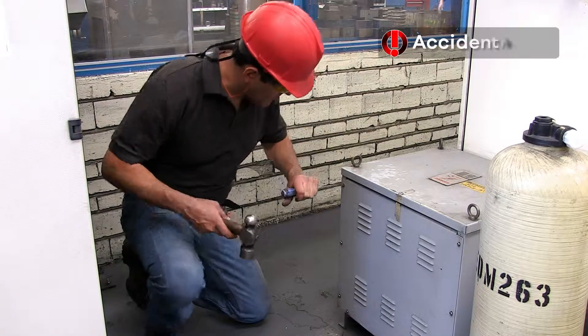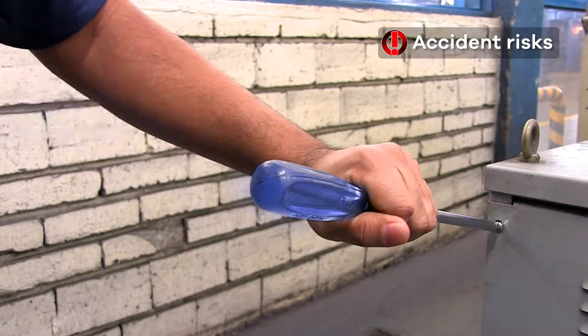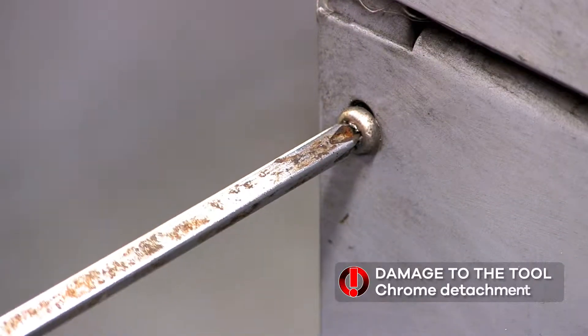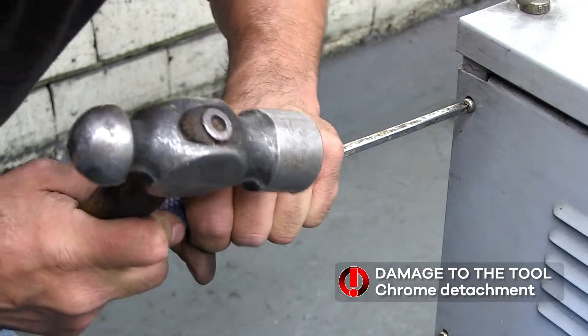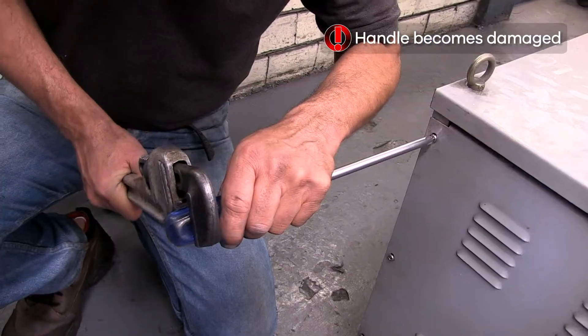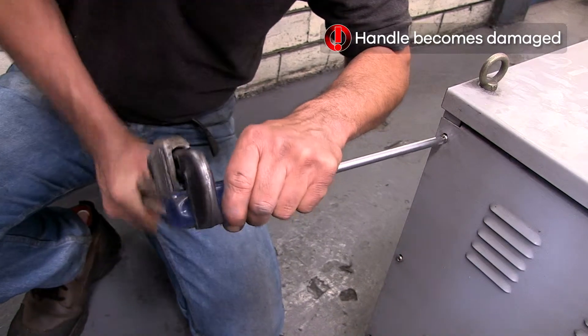Screwdrivers are often used in various improper ways to get work done. These improper ways include hitting common screwdrivers with hammers to loosen screws, pry, and even chisel, which causes accidents to the user and damage to the tools. Another common misuse is to improperly grip the shank of pliers to increase torque when loosening screws.